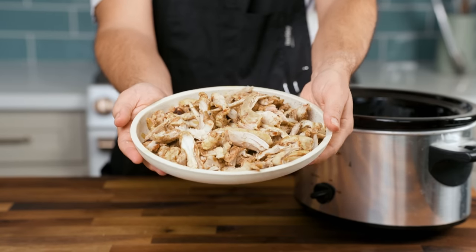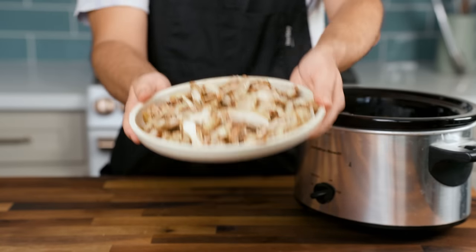You could spoon some of the braising liquid on top, call it a day, and you will have made a simple, hands-off, totally respectable chicken dish that freezes well, reheats well, and lends itself to dozens of meal preparations. If you're looking for the lowest effort meal possible, stop watching now and go enjoy your dinner.